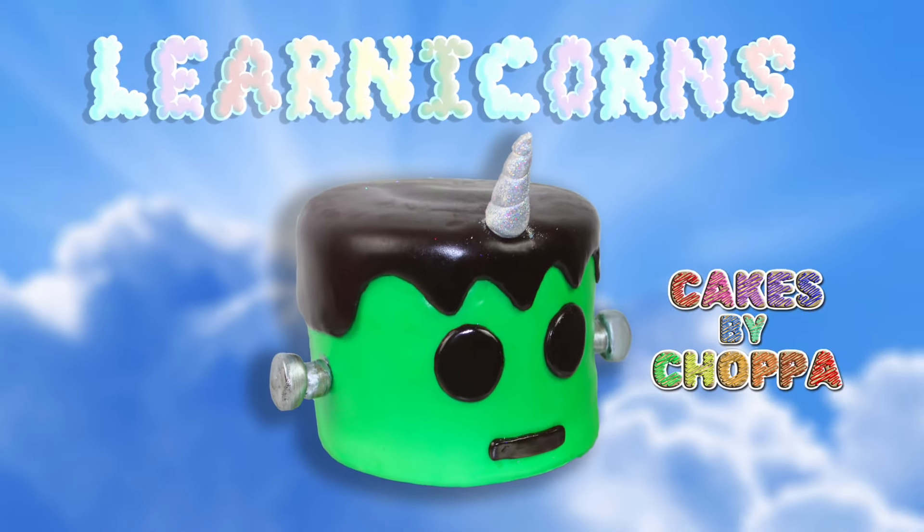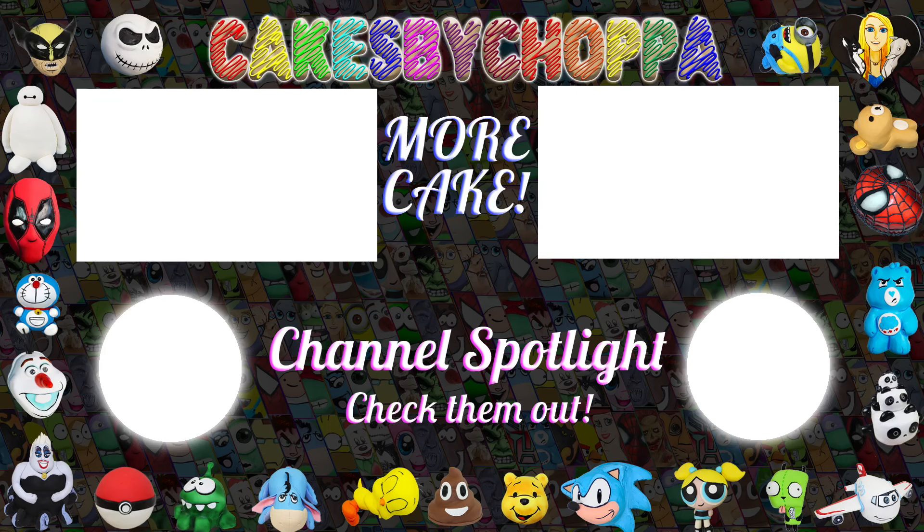Please check out the Learnicorns channel, which you can see up above, and also more of Wengie. She's amazing, and big shout out to Matt and Casey, who worked very hard on this series. I'm so proud of you guys, and I really love what these are doing. Thanks guys, catch you next time.